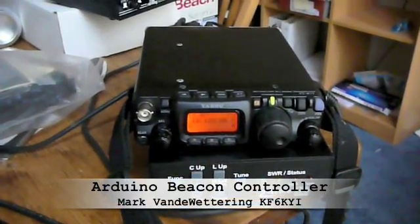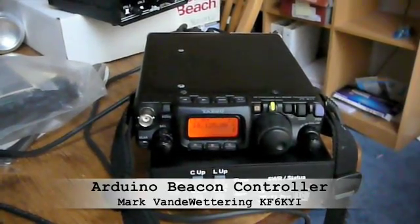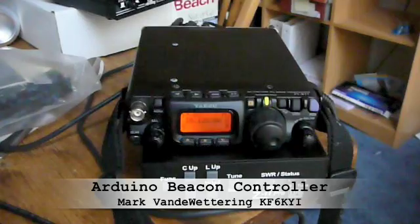Hi, this is Mark van de Wetering, KF6KYI, and here on the corner of my dining room table you can see my FT817, my trusty HF rig that I use all the time, and my LDG Pro C11.